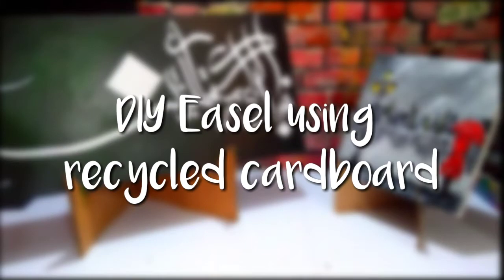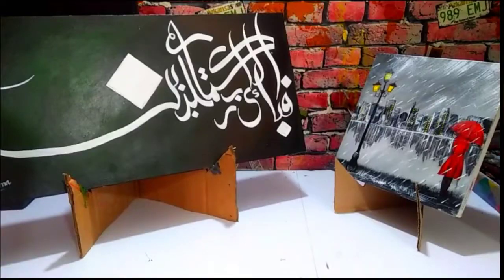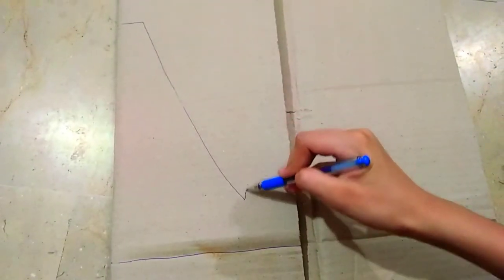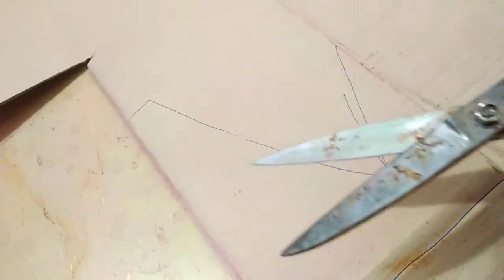Hey, welcome back to another video! Today's video is going to be about a DIY easel using cardboard, so let's get started. First of all, I have a cardboard piece — a huge cardboard piece — depending on the size of easel you want. Then I'm going to draw a pattern like this. I haven't measured it at all.